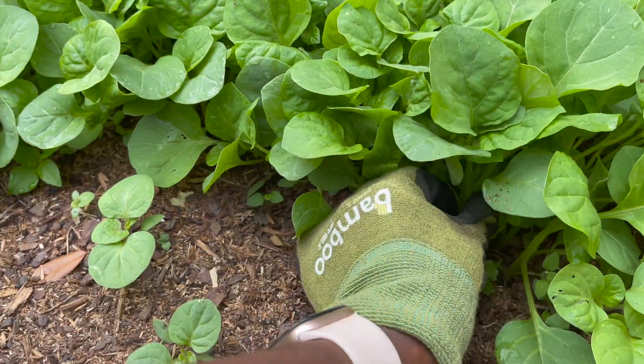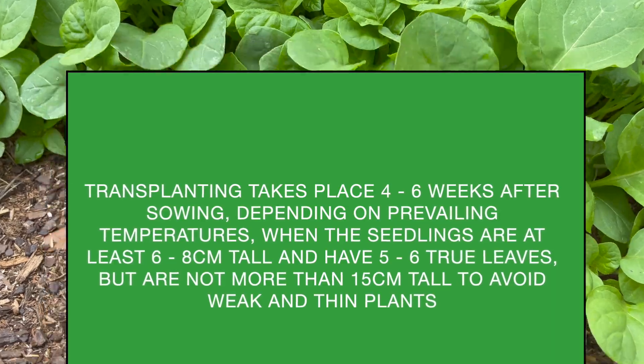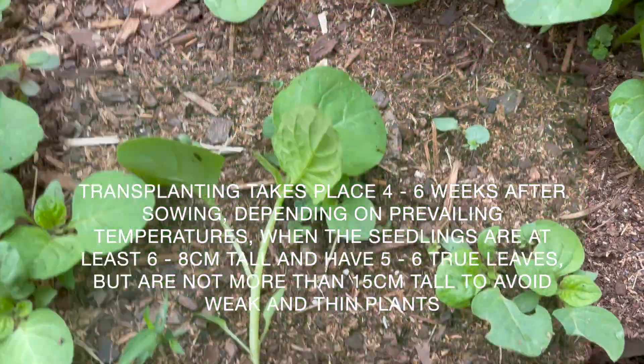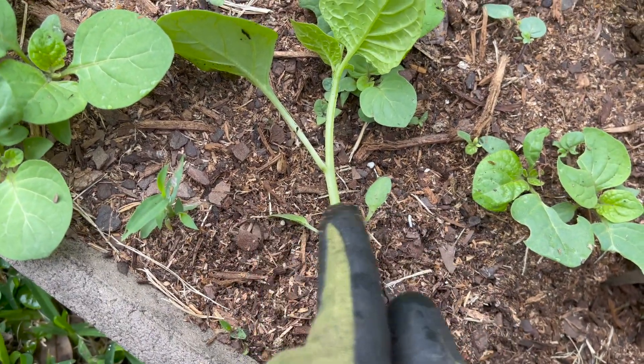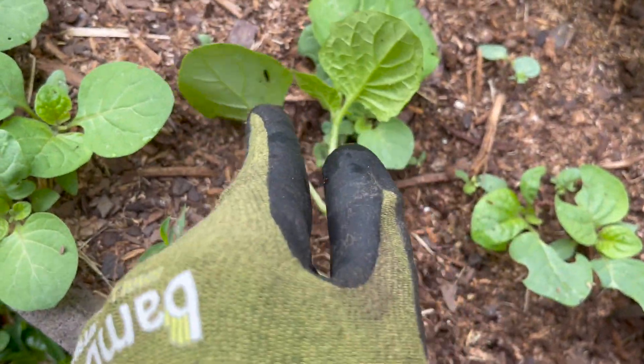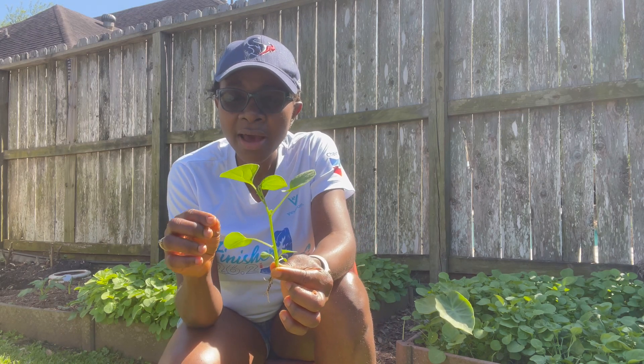So how you know that it's ready is when it has four to five true leaves. This one right here is not a true leaf — these are the true leaves. One, two, three, four. About four to five, and you know it is ready for transplant.